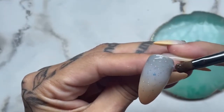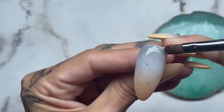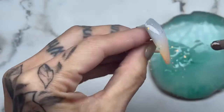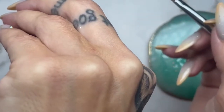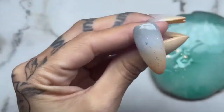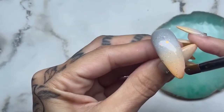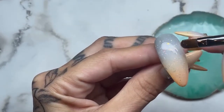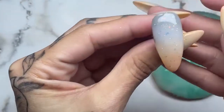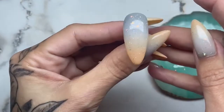Just making sure that we are covering everything, because we're gonna file this and we don't want to file away the color underneath — so make sure you have gel all over. I am the kind of nail tech that spends an obscene amount of time perfecting the gel because I hate to file, so I make sure it looks as good as possible before I pop it in the light. And there you go.